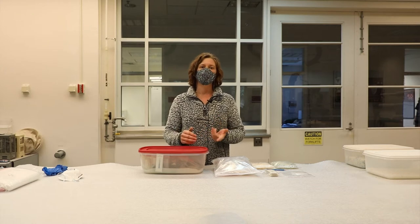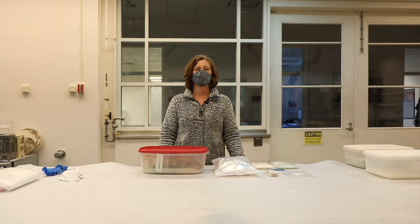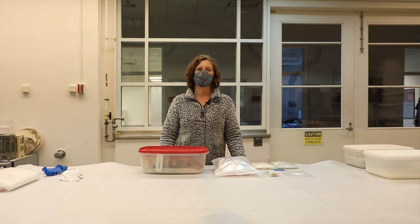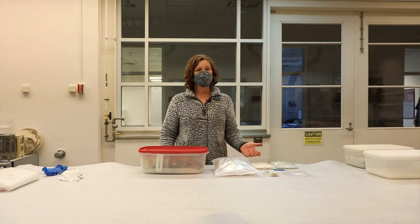Because most of the microenvironments made here at the MAC Lab are for metal artifacts that need the lower RH, we actually end up using the A-type silica gel, which is less expensive and performs within the required range.